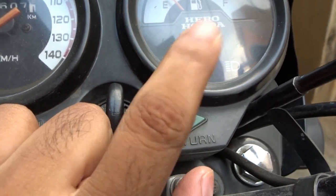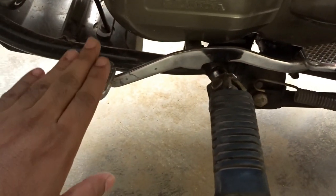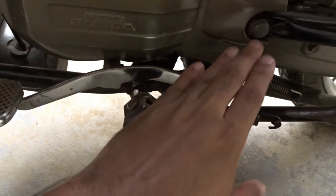Friends, presently we are in the neutral position, so let's come to the gear pattern. This is Toe and this is Heel. Toe is useful to go to neutral and decrease the gears, and Heel is useful to increase the gears.